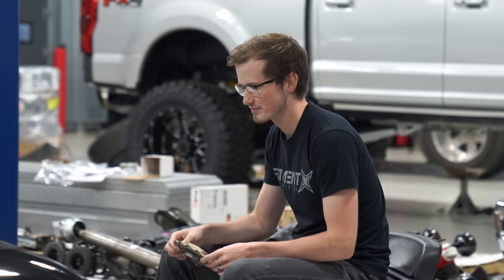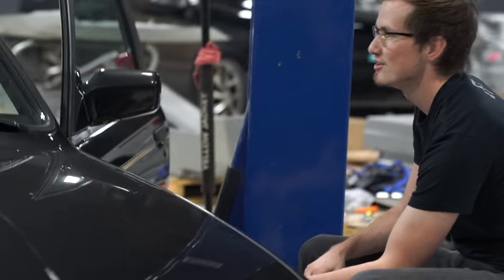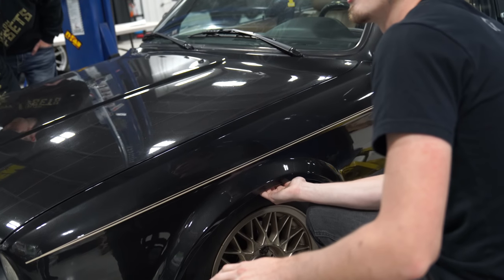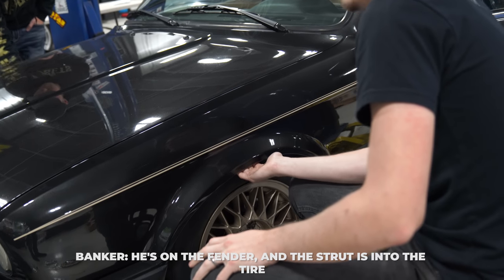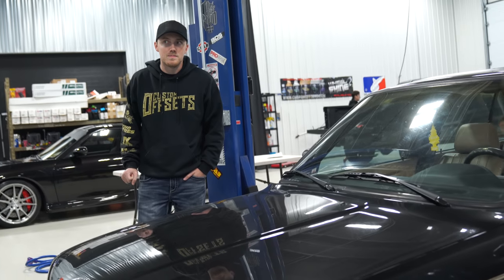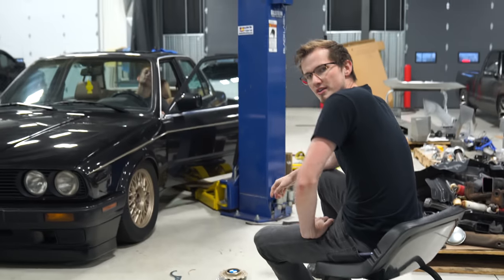You can't drive it — you weren't lying. You physically cannot move it. You're literally on the fender, and the strut is into the tire. So how would a spacer help you in this situation? That's what I was saying — a spacer doesn't help, you need smaller tires.